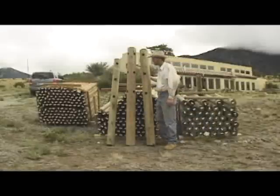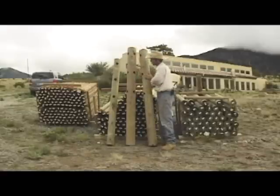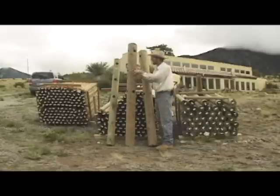There are three types of posts you're going to be dealing with. This is a terminator post — it's for an end, and it's got one set of holes in it. This is a corner post with two sets of holes set at a 90-degree angle. It's pretty self-explanatory.